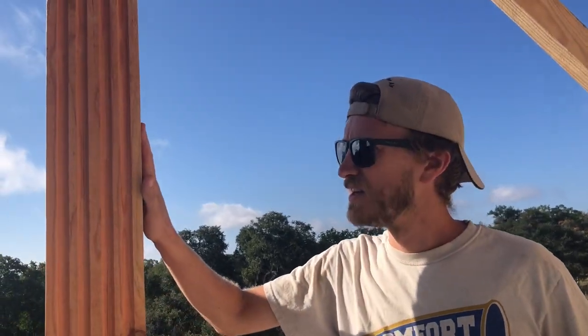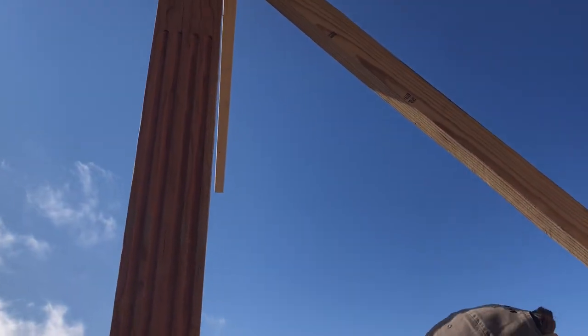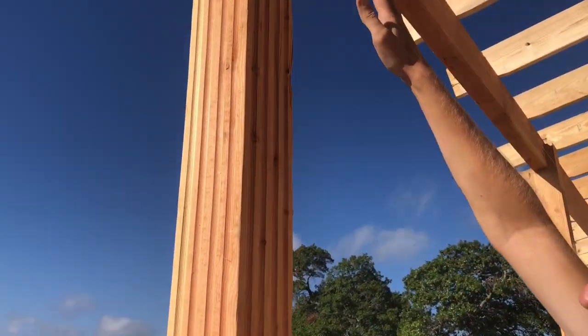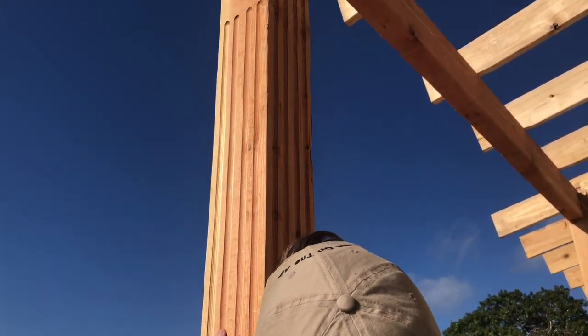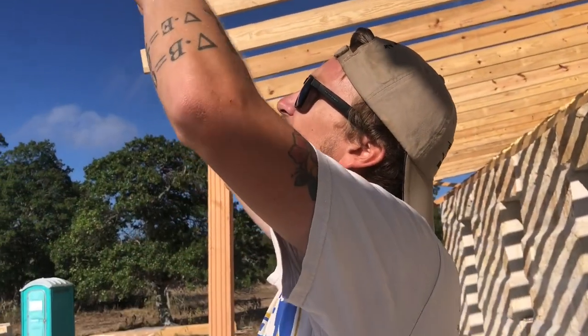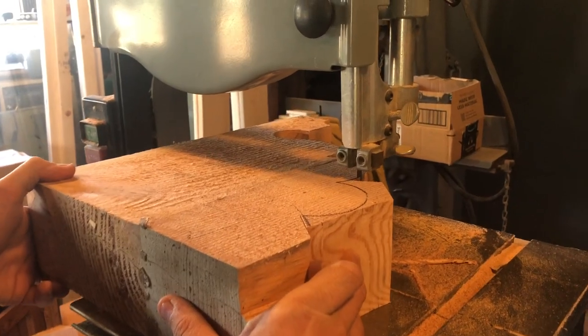What we did on the porch: I made a router jig and fluted all these six by six columns all the way down. On the inside the fluting goes all the way up to the top, but on the sides the fluting doesn't go to the top — that's because the ends of the porch are going to have corbels. Right now I'm in the process of making all those corbels.